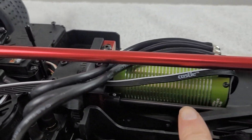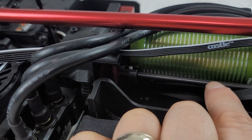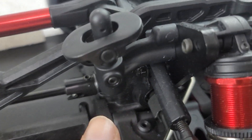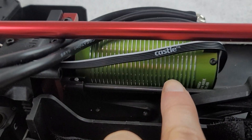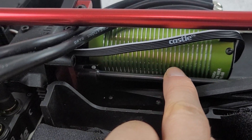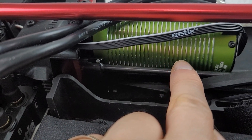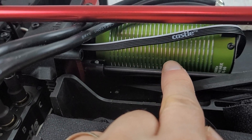Now the last part I want to go over — and this is what does concern me somewhat — is the rear drive shaft that connects the center spur gear to the rear differential located at the back of the vehicle. Now this center shaft, if I push it towards the front and rear, you can see the amount of play that is actually in this shaft. This is a significant amount of play, and I understand that in mechanical systems you do want tolerance and slack so that it prevents binding.